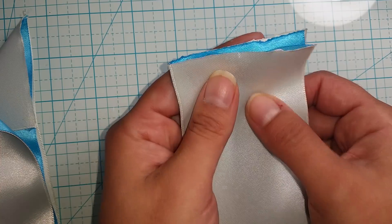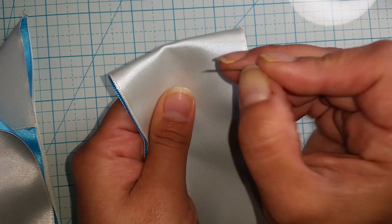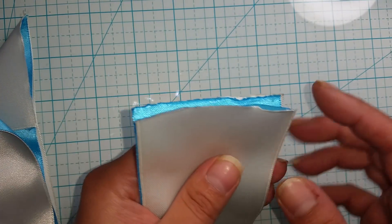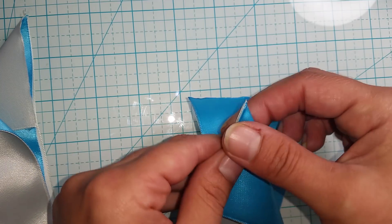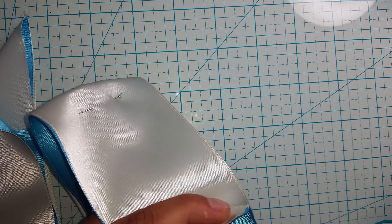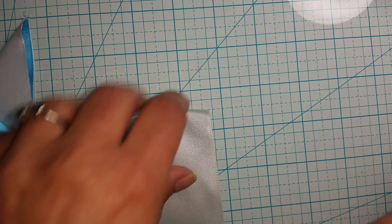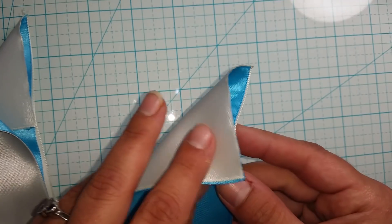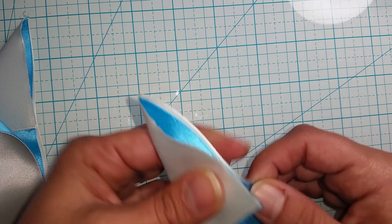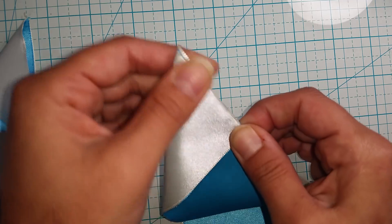Once again, I'm going to fold it in half with my tannish off-white color on top, and I'm just going to stick my pin in to hold it in place for me. Then I'm going to take this side and go to my left. Get it all lined up, then a little blob of glue. Now I'm going to take this side and go to my right — just like so — and another little blob of glue.